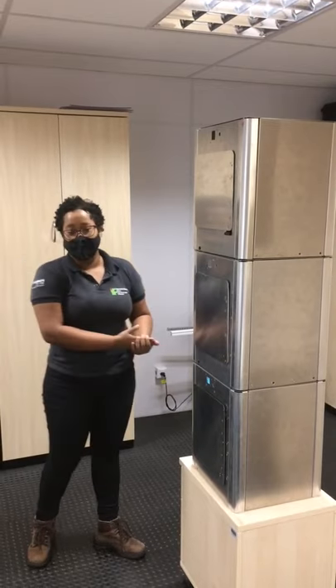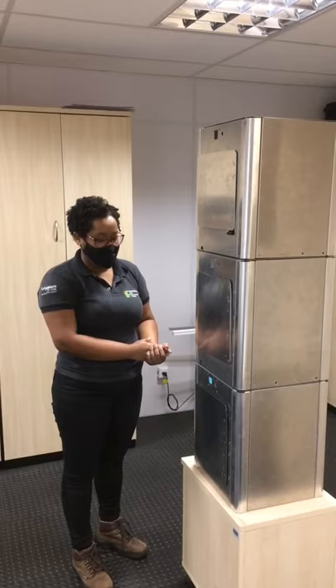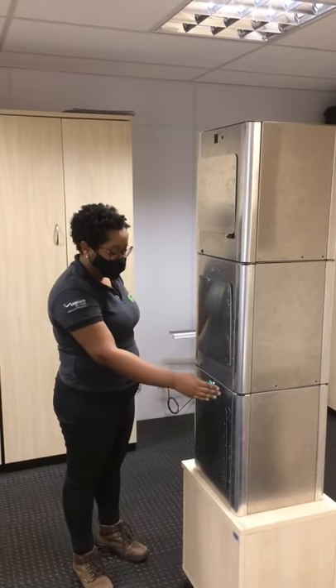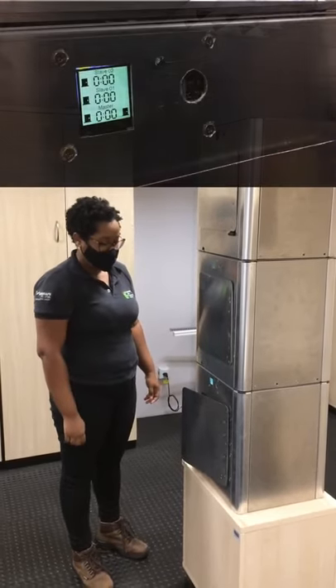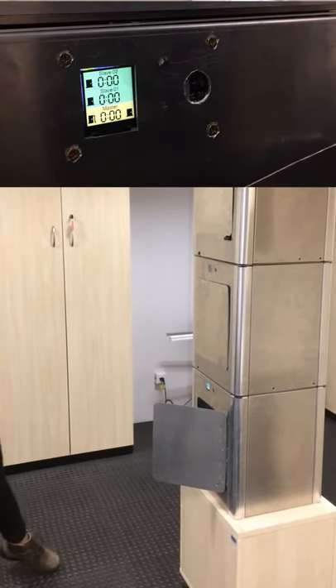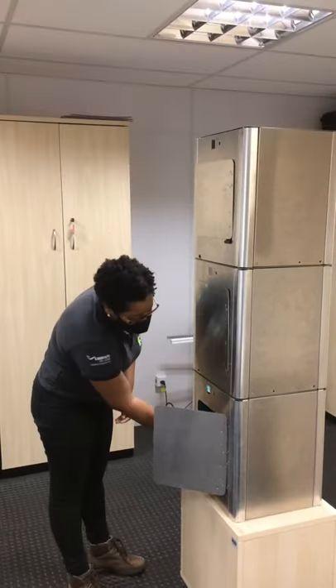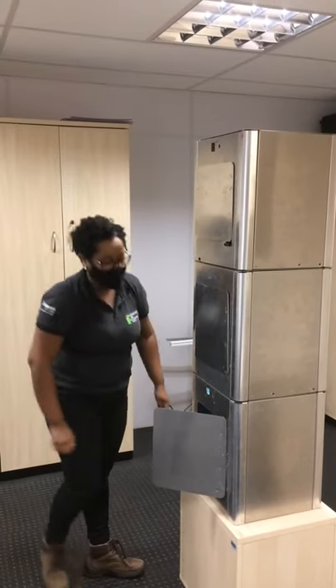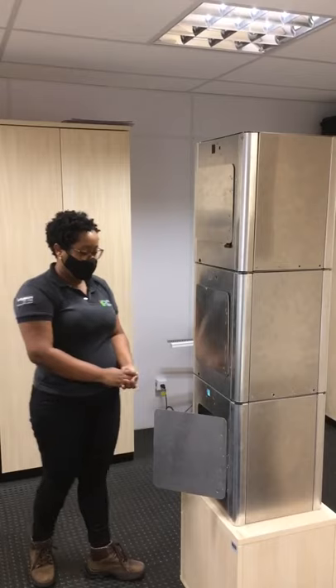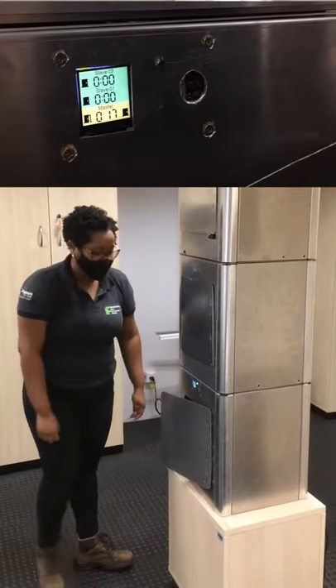Vou fazer a primeira esterilização do mestre para demonstrar. Vou fazer a abertura da porta com o gesto para a direita. Para exemplificar, a gente vai usar uma caneca. Vou colocar para esterilizar, entrando pela porta de entrada de material contaminado.